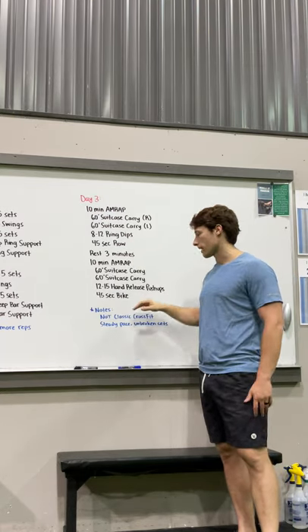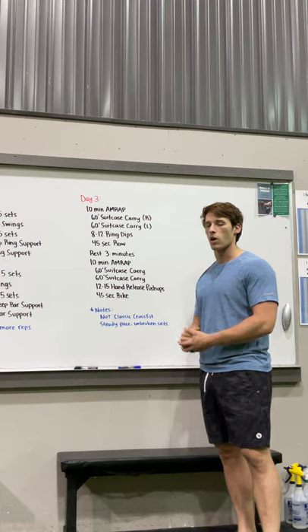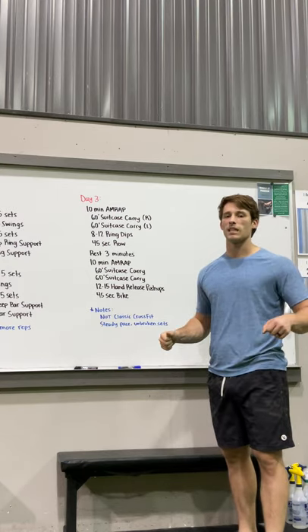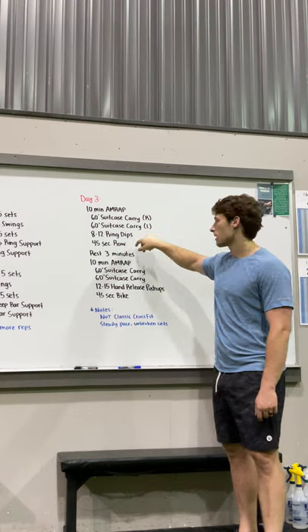Then you're going to hop on the rower for 45 seconds at a tough but steady pace. Again, this isn't a classic CrossFit workout — we're not going super hard. Nice big long pulls, lean back into it. This will build up a sweat and keep your arms a little bit fatigued going into each successive round.